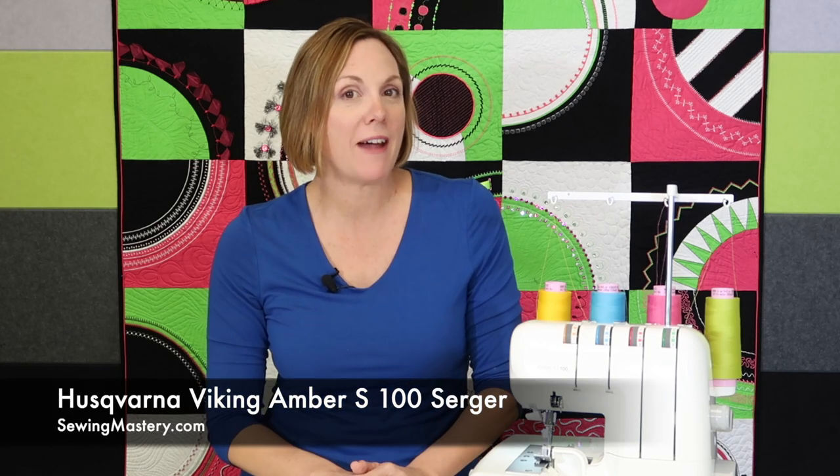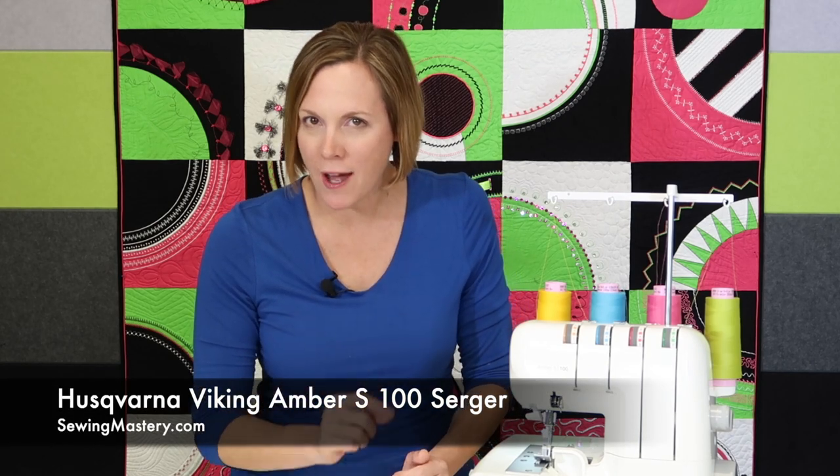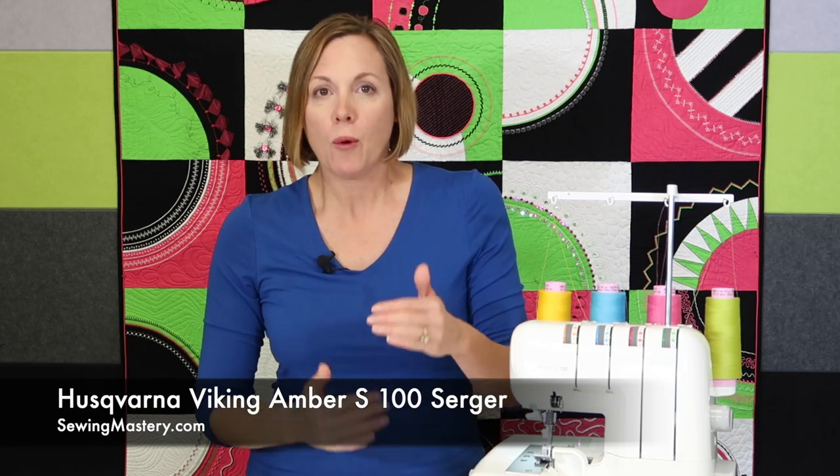Welcome back. I'm Sarah from SewingMastery.com and we're going through a variety of videos to help you master the Husqvarna Viking Amber S100 Serger — a super easy serger where we've broken things down into parts that you can follow along or jump ahead depending on what you need to learn. In this group of videos, we're going to talk about cleaning the machine and maintenance you should be aware of on a regular basis, and also when to take it into your local Husqvarna Viking Retailer Service Center for its annual cleaning.